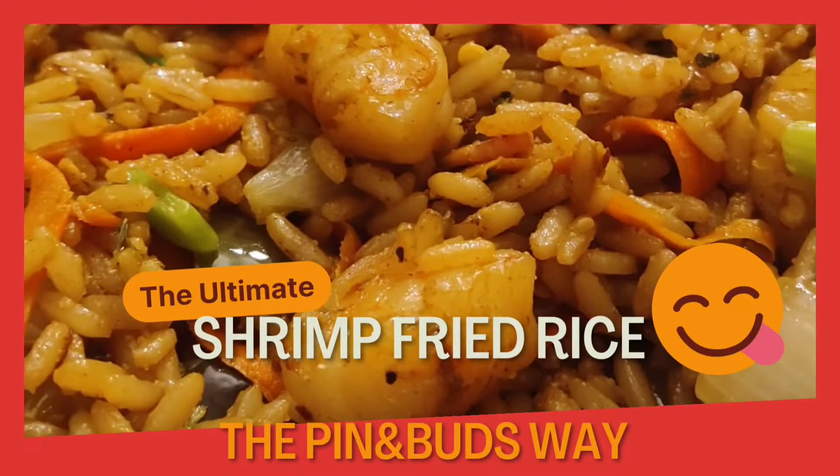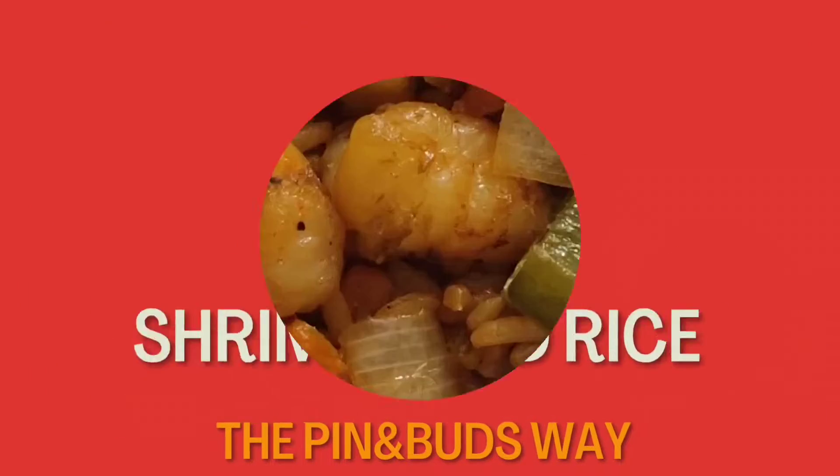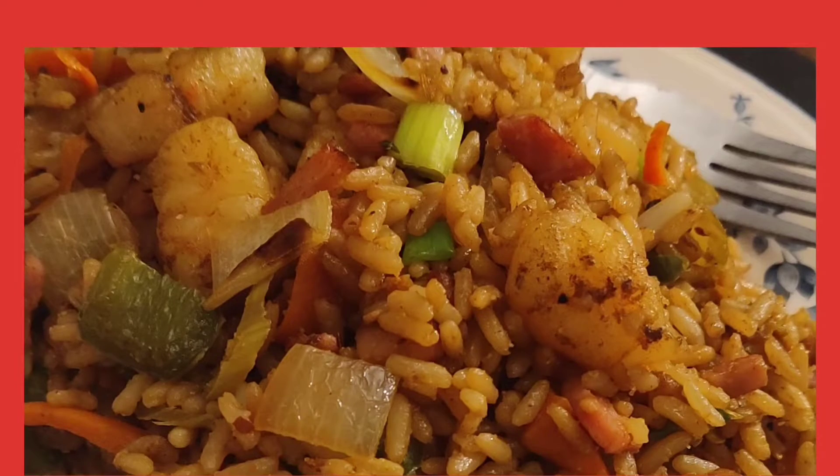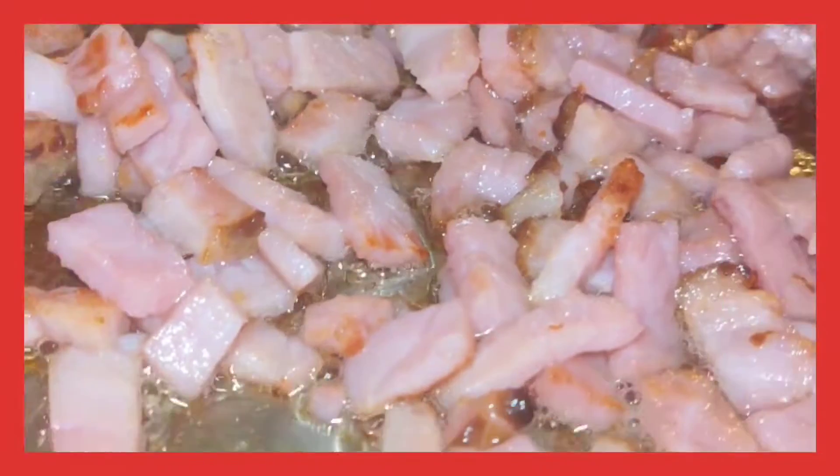What up, what up, dope? Hey man, I'm about to show y'all how to do some shrimp fried rice, that Penn and Buzz way, you feel me? This shit is so simple and so easy, you'll never go to a Chinese place again.